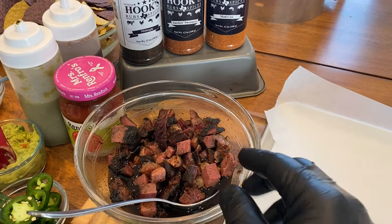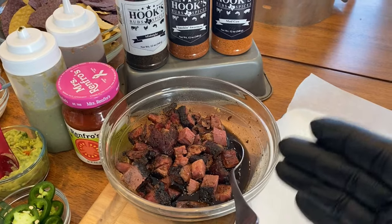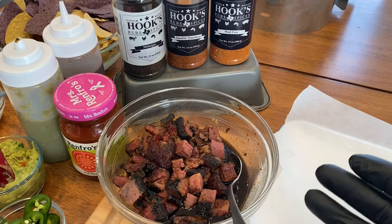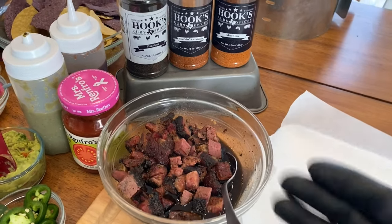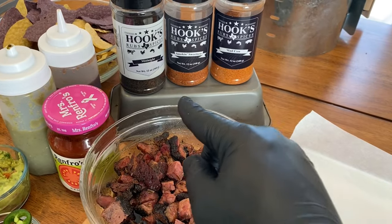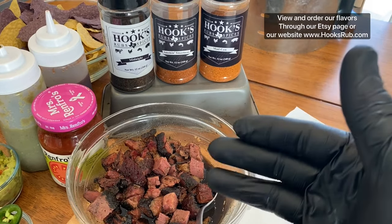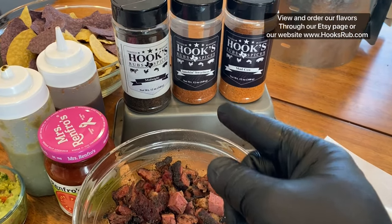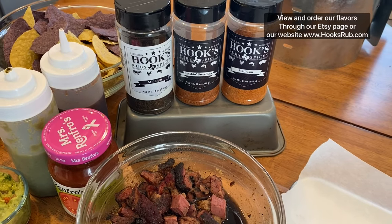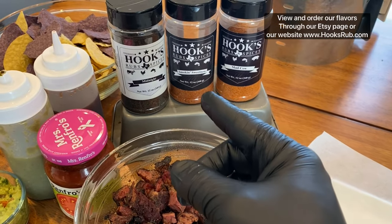First thing you do is warm your oven up to 400 degrees. While we wait for the oven to heat up, we can get prepped. I'm going to tell you about the Hooks Rubs and Spices seasoning I used on this brisket. You can use the point, the flat, chop it up, cube it — whatever you want. Or you can use tri-tip, pulled pork, whatever you like; I like brisket in this recipe. The Midnight is a great combination of sweet, spicy, salty, and smoky all in one, not too overbearing. The Smoke and Sweetness is our fan favorite — the perfect blend of sweet, smoky, and savory, not spicy at all, perfect barbecue blend and kid-friendly.